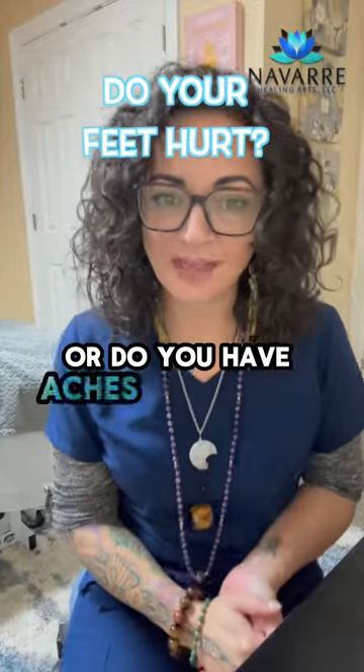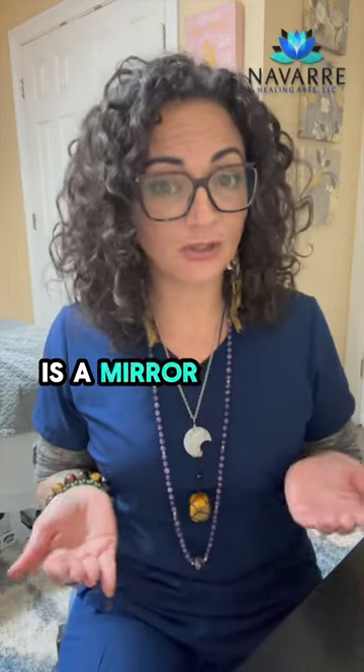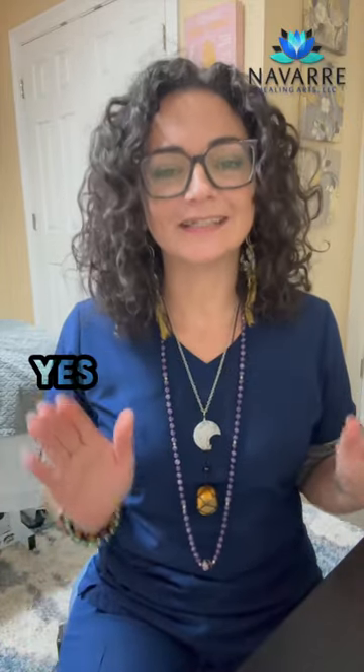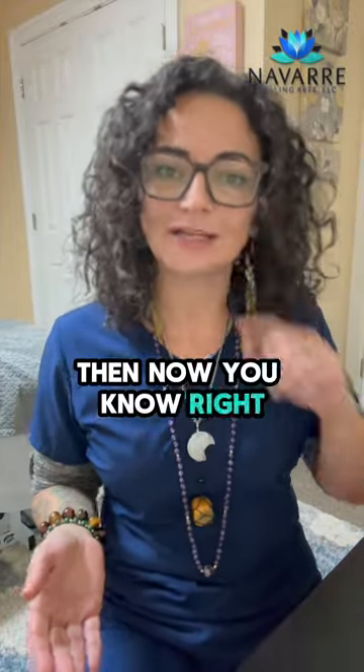Do you have plantar fasciitis or do you have aches and pains in your feet? Did you know that your feet are a mirror of your pelvic floor? Yes, I said that right. Lower back pain is my thing — if you don't know, now you know.